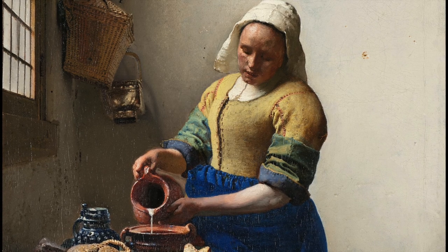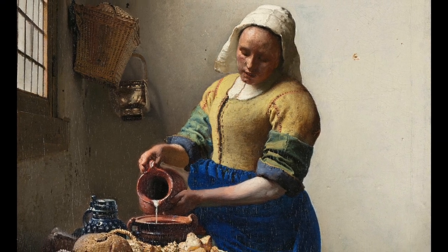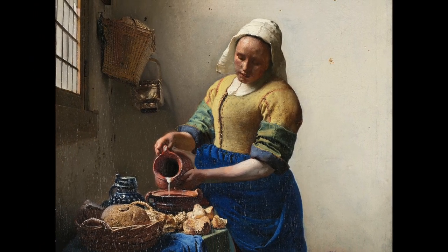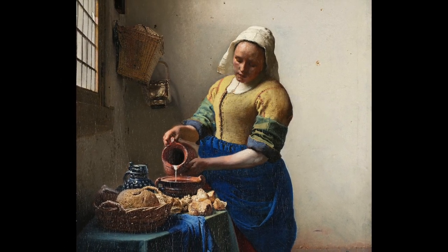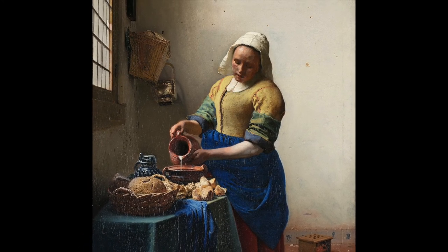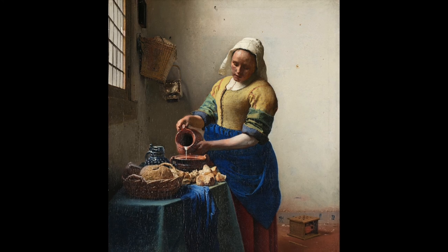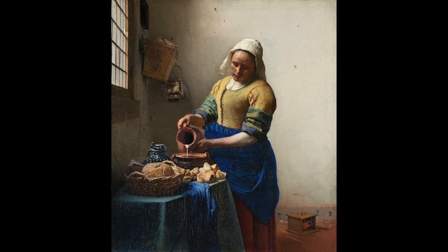So now let's take a look at the milkmaid herself. She's got these beautiful bright colors — her blue apron, those green work sleeves, and even that gorgeous yellow bodice with the orange stitching. It was not for nothing that the Dutch economy was booming at this time. They were traders, and they traded everything, including gorgeous textiles from abroad. Vermeer made good use of the beautiful blues, greens, and mustards to help balance the composition and center the viewer's eye on the milkmaid and her diligent work.